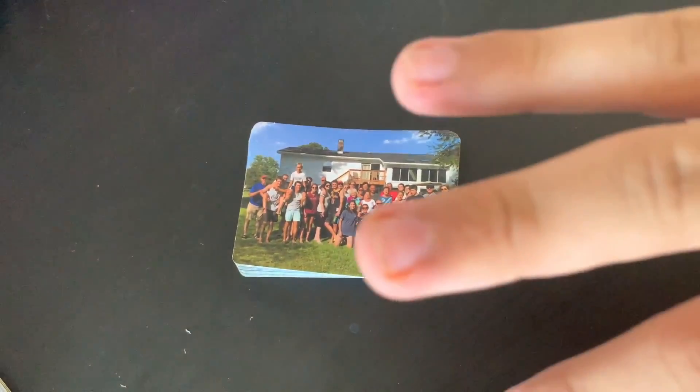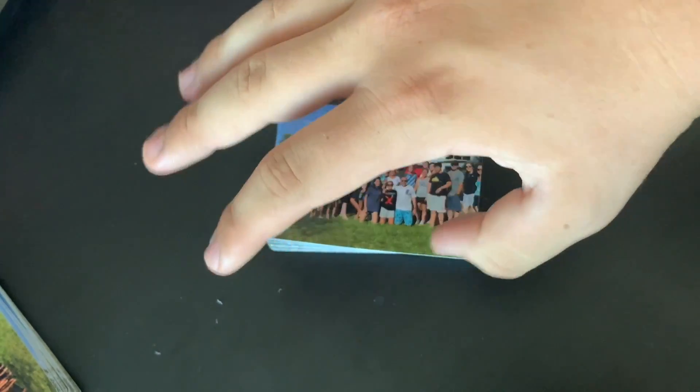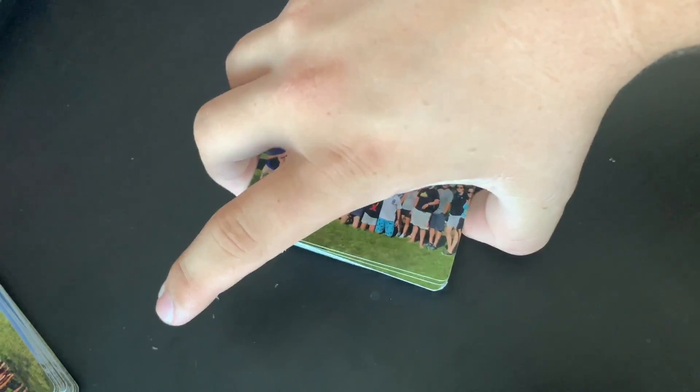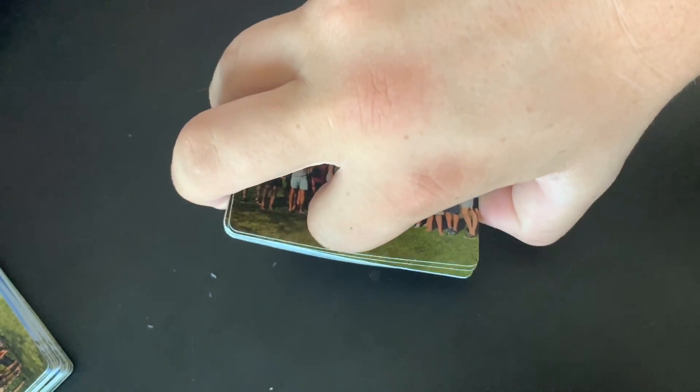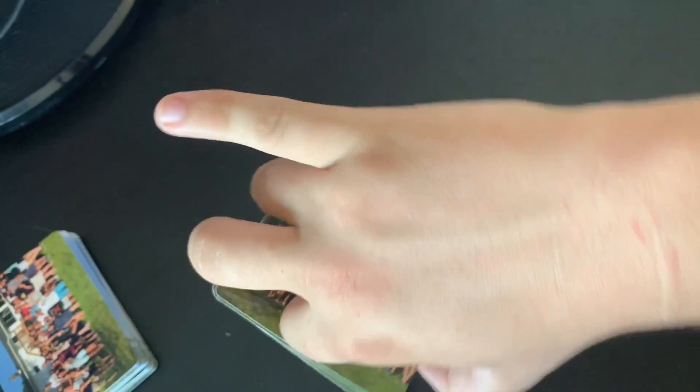Next, you have to pick both sides up using your ring, middle, and thumb. And it should be like so. Then you take your pointer finger and put it there, bent like that. You don't need to use your pinky.